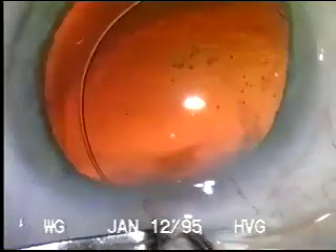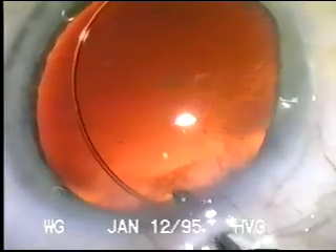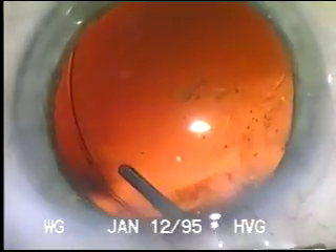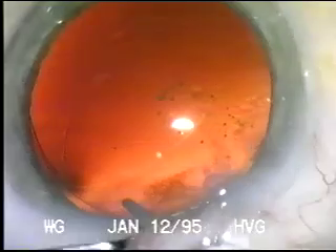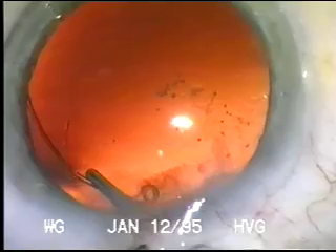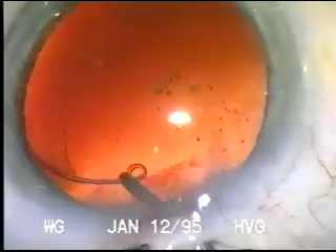You can see here that the advancing end of the loop is pushing in the area of weakened zonules. But this is ideal, because the tension of the capsule is then against the normal zonules and we do not compromise the area of weakened zonules.